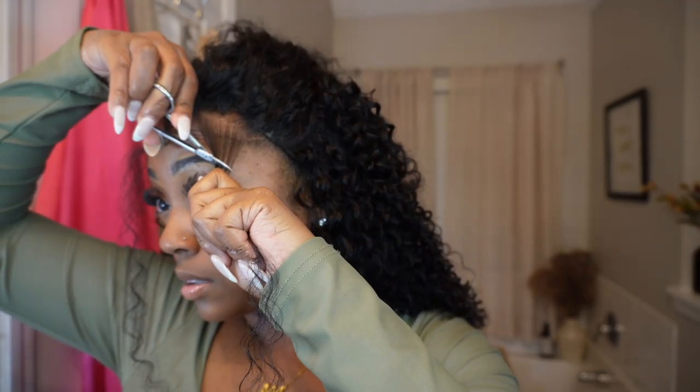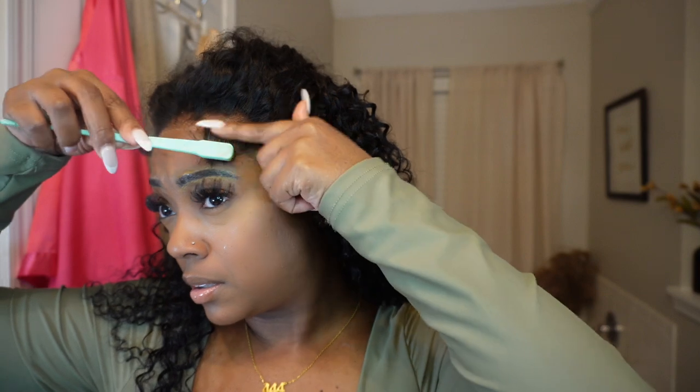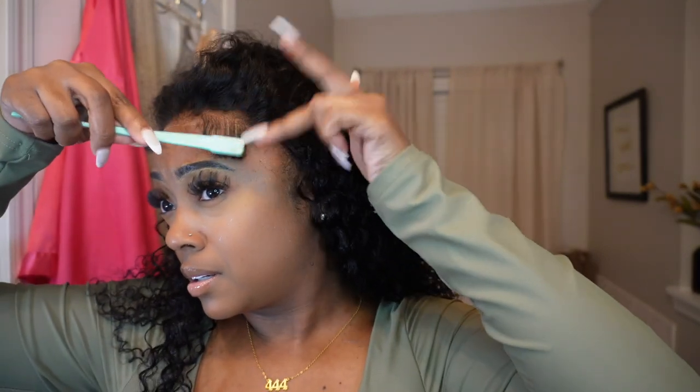I'm going to pin my hair back, take my baby scissors, and cut my edges at an angle. Then I'll take my thin flat iron and curl my edges up. To lay them down I'm using some black eco gel and my edge brush.